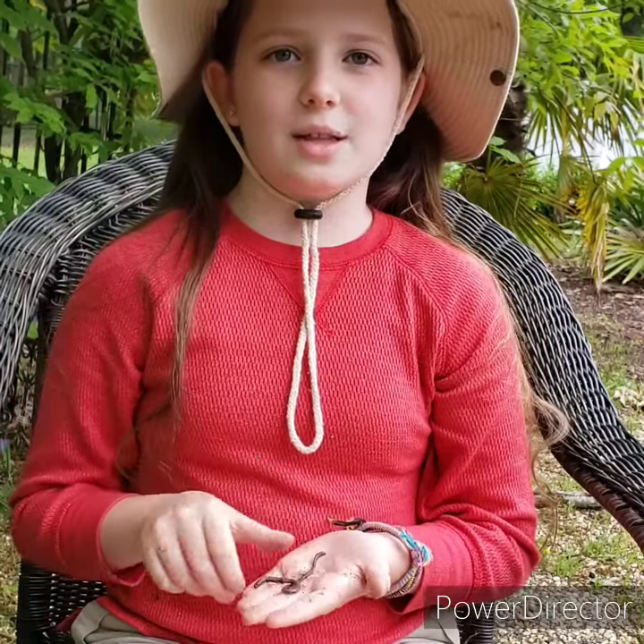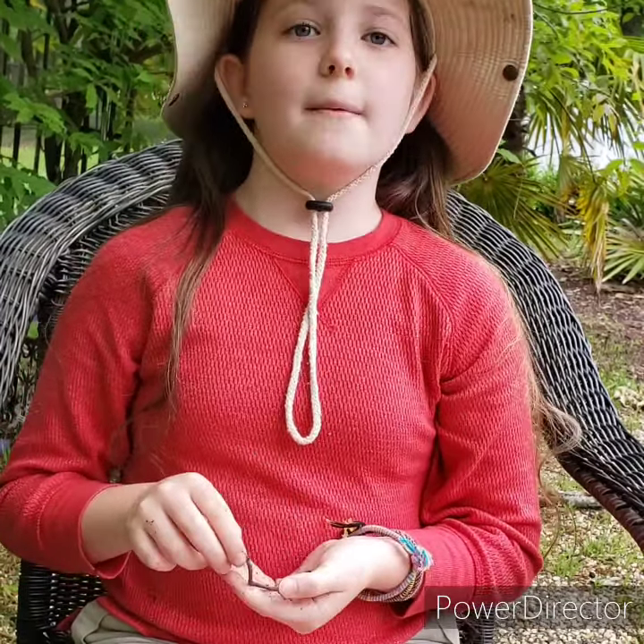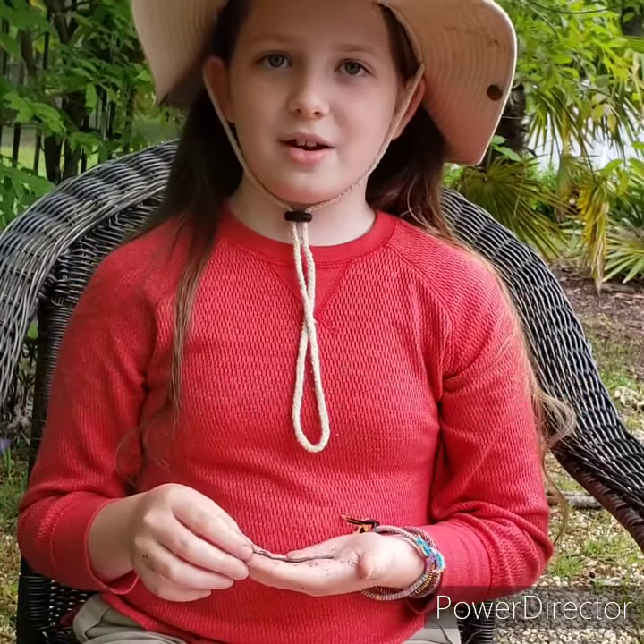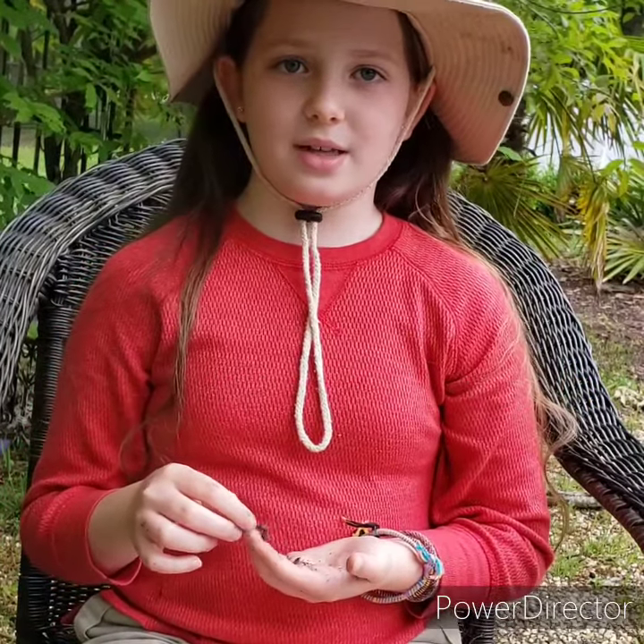Earthworms are very important to our planet. They eat dead leaves and other decomposing organic material. They deposit nutrients when they dig throughout soil with their castings, or worm poop.